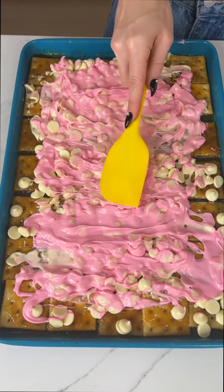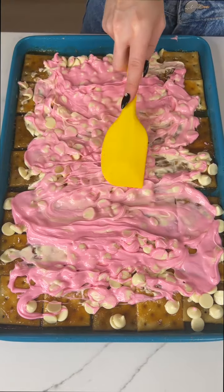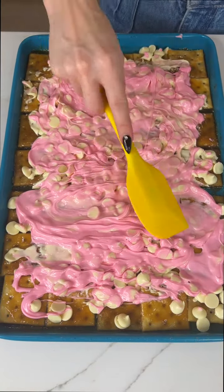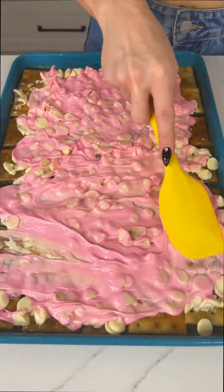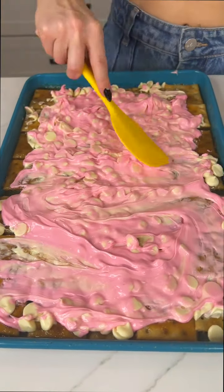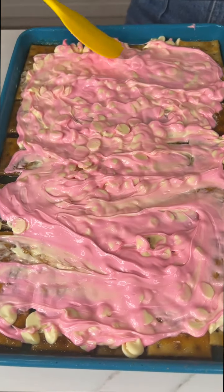If you're watching this, definitely make this for your woman. But this is even great as like a snack, your Galentine's Day if anyone does that. So gorgeous. I'm just going to get those edges there and then we are good to go.